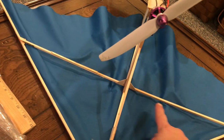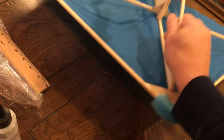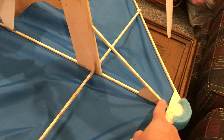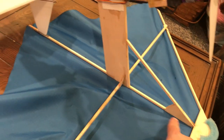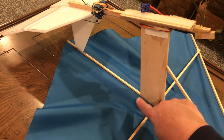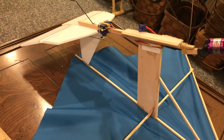And then cross beam, support beam here, and just a piece of wood here. And then there's no rudder.